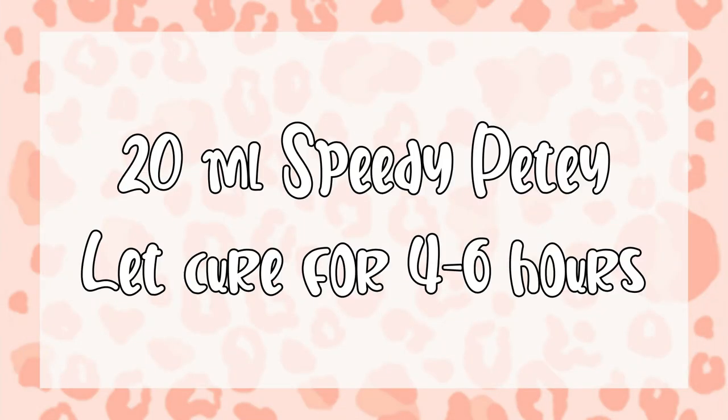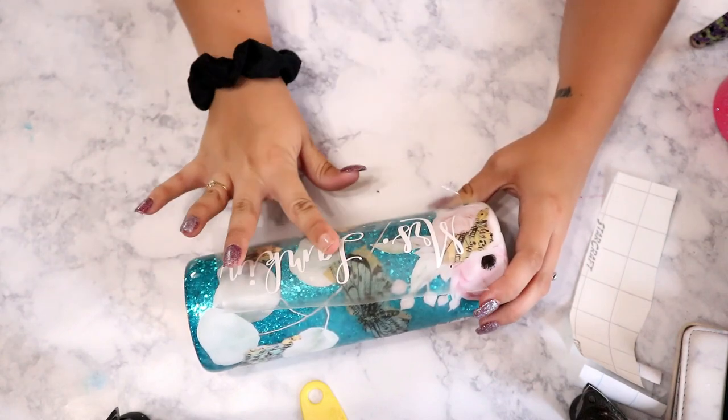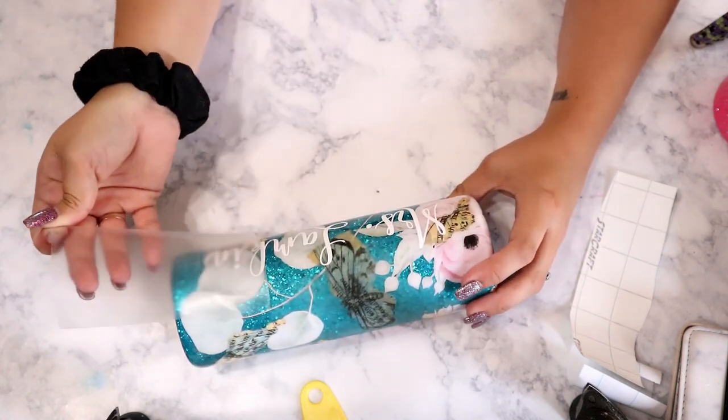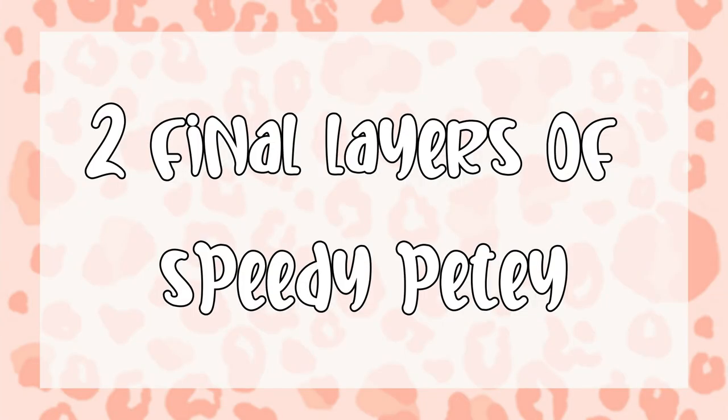Once all that glue is completely dry, you're ready for your next layer of epoxy. Once again I went in with 20ml of DIY Epoxy Speedy Petey. Once I let that cure for about four to six hours, we were ready for the final decal, which was my daughter's teacher's name. Once that is on, you're ready for your final layers of epoxy. I always like to do at least two layers over any vinyl decals — it makes everything a lot smoother and you won't be able to feel anything underneath.